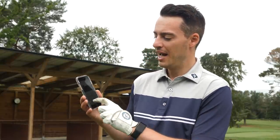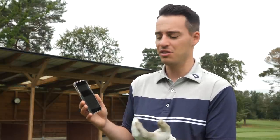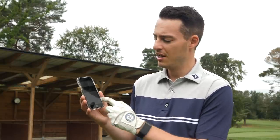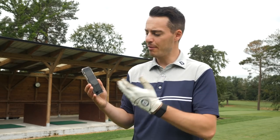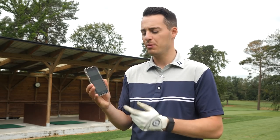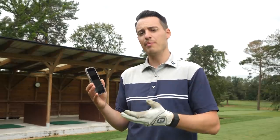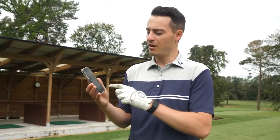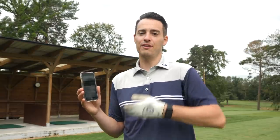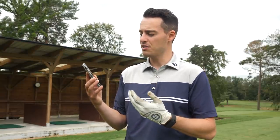How accurate the club speed reading is, who knows, but it does give you an indication of how fast you're swinging it. You also get your smash factor based on swing speed and ball speed. One thing that is a shame about the Rapsodo is that it doesn't give you spin numbers. The GC2 will give you spin, and spin is actually quite an important parameter with a big impact on how far you're hitting your shots. But if you're looking for feedback on distances and club head speed, the Rapsodo gives you a clear indication of what you're doing.